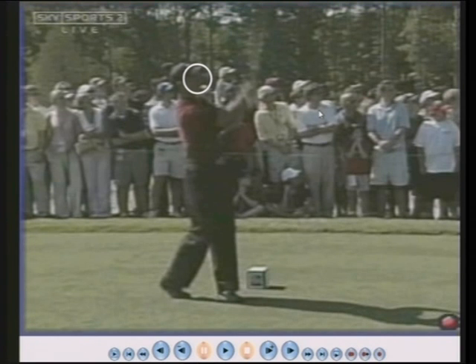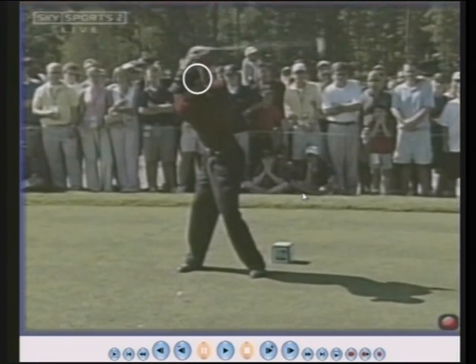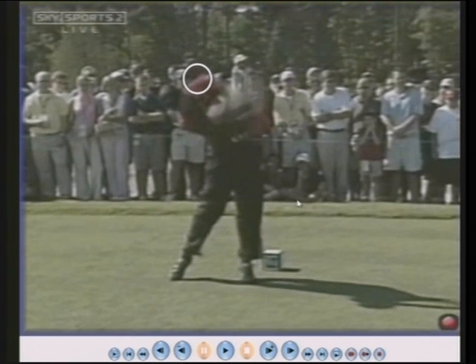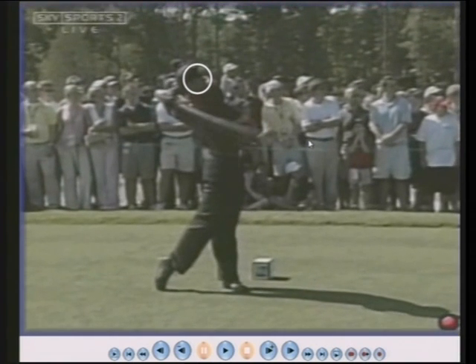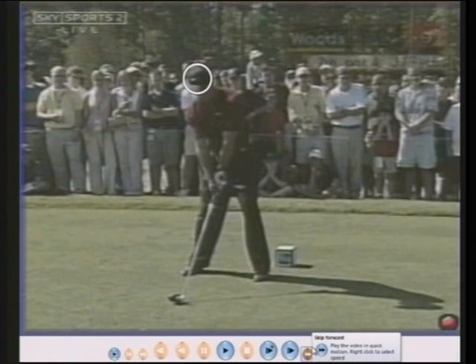Not very well balanced but a fantastic golf shot. So head to the right, head down, head a long way back to hit the ball upwards. To hit the ball lower he would have probably moved his head forward slightly, but this shot was going to go right at the top of the trees, which it did, and his head was not in the same place twice.